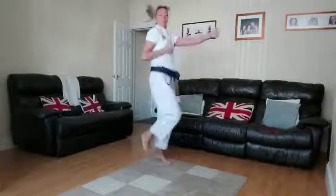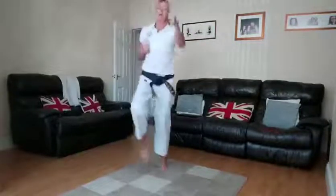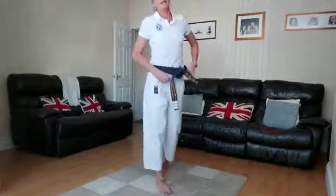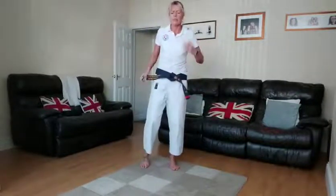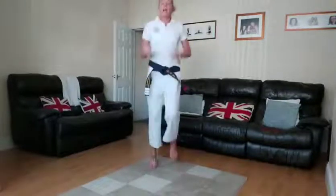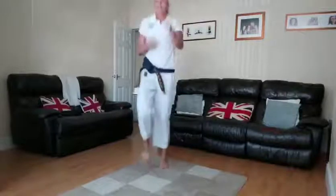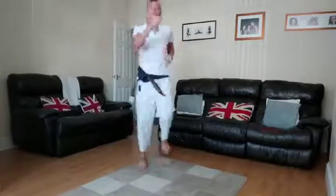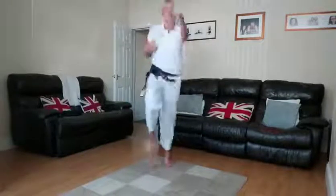High knees and punches — might seem daft, but if you get mums and dads up, everyone can do this! Going in five seconds — it's an energetic one, I'm going to break a sweat. Ready — get your high knees up, let's go, punch out! If you're doing it with your family, see who can get the highest knees while punching!